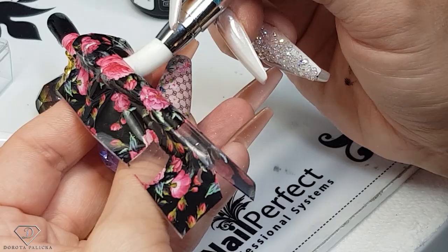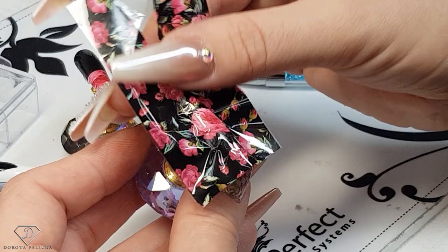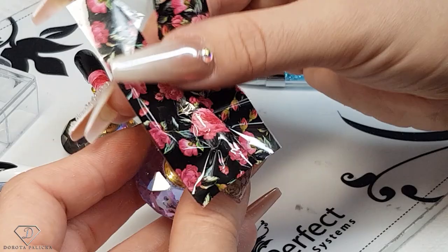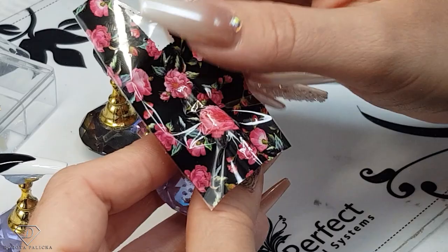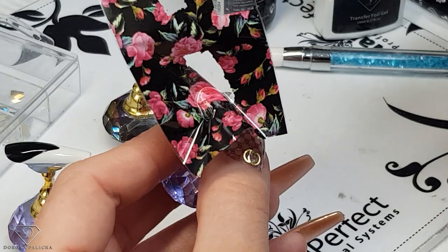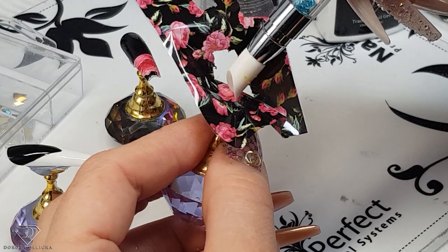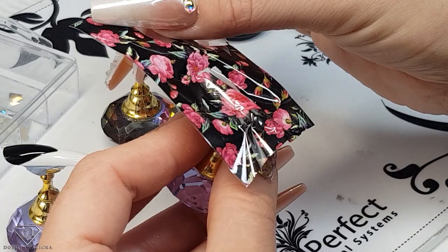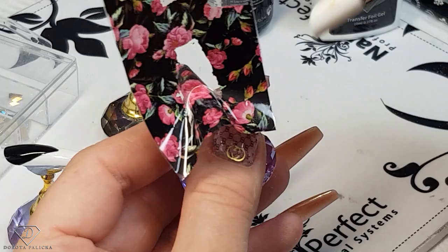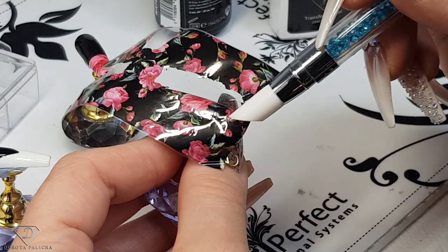Once you're sure you've pressed the foil everywhere, you can start lifting it off. Do it slowly, because if there's a place that didn't attach the first time you can always go back. I've got full coverage in these places here, but where you had an air bubble you can just go back in there. So do it slowly — this way you can pick up any bends and just touch them up when the foil is a little bit more loose.